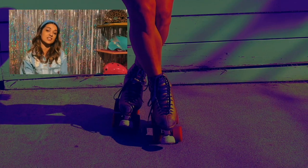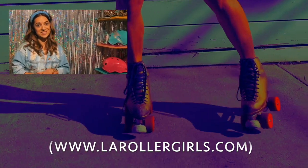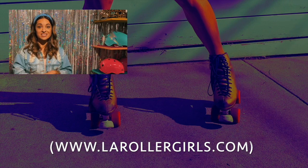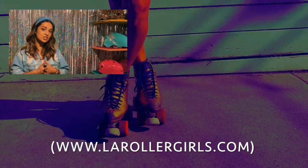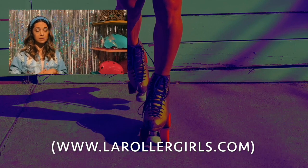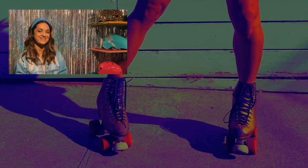If you're interested in learning some more moves, I teach once a month in Santa Monica with LA Roller Girls — we have monthly workshops. Check us out at larollergirls.com/workshops. If you're interested in booking a private session, you can reach out to me through Instagram. I work remotely or in person, so I would love to skate with you — later, skaters!